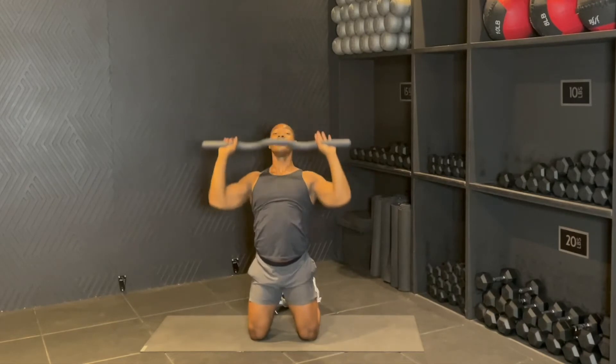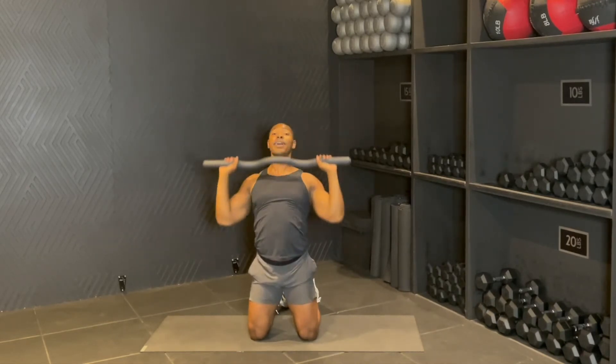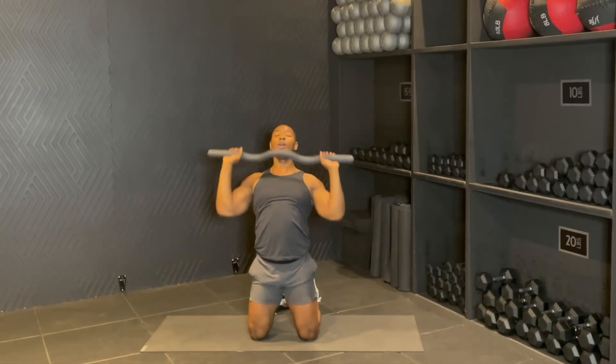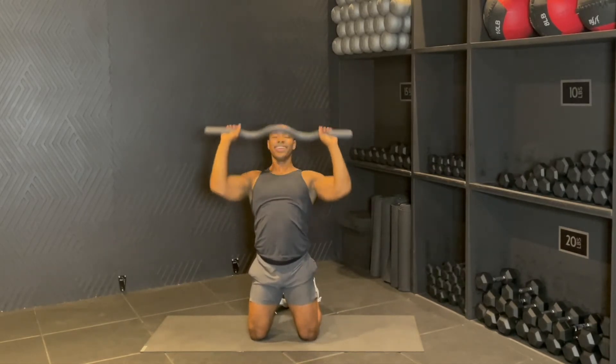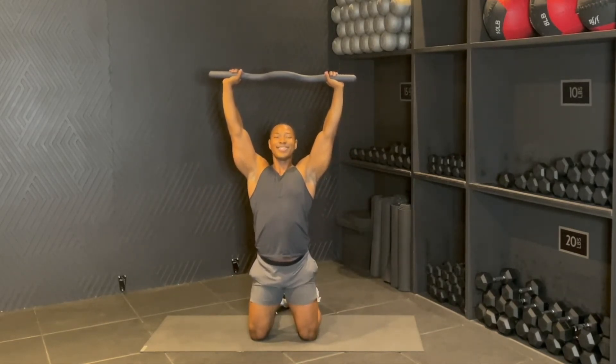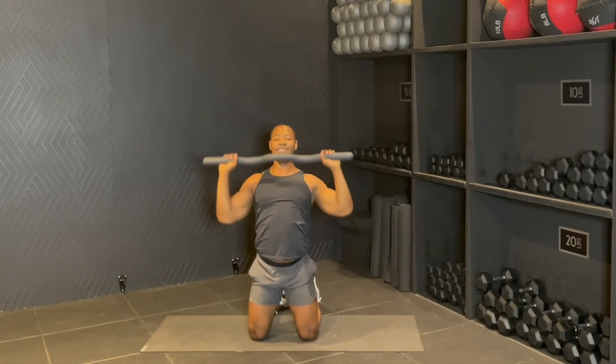Bring it down and up, down and up. For eight, boom — hold in there, four, three, squeeze up, two, one. Holding it up for four, three, two, one. Drop it down.